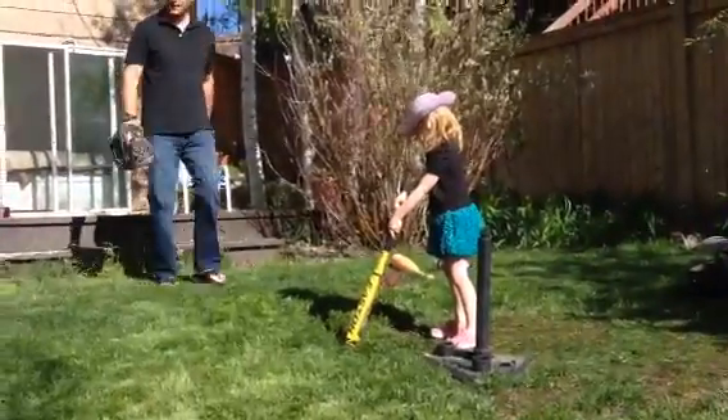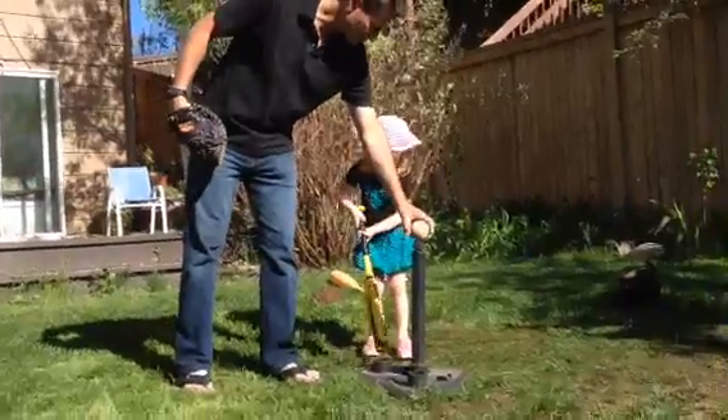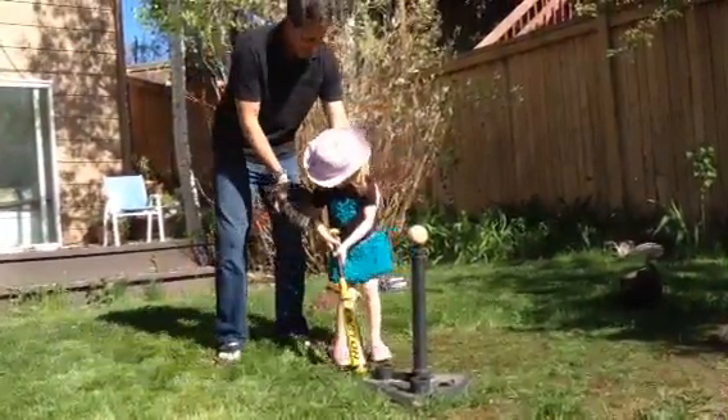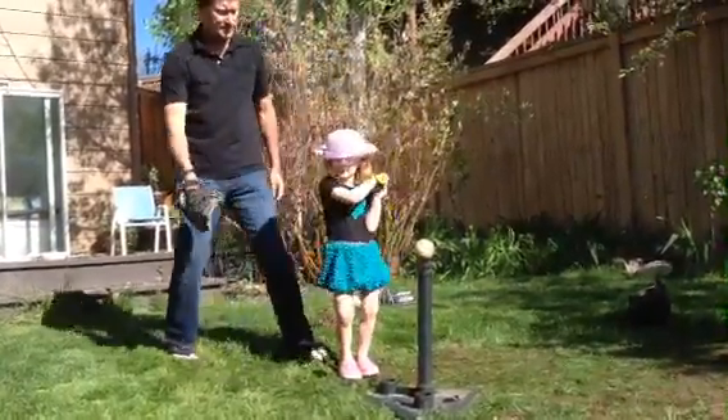All right, last hit for Lucy. Ready? Hey batter, batter, batter. Let's go back, let's go back. Okay, remember, put your bat up. Hips, hips. Then go ahead and hit it.